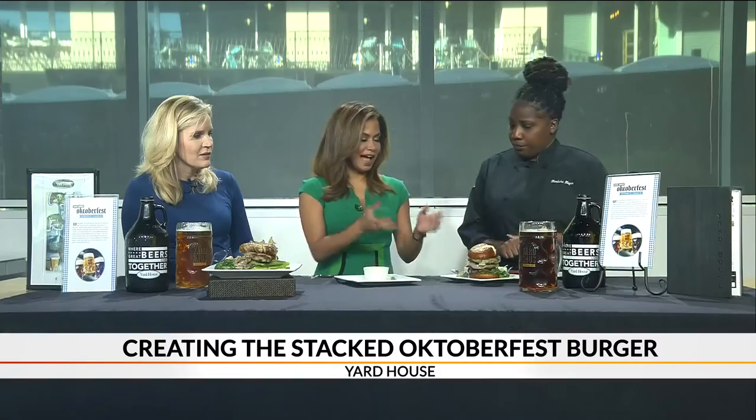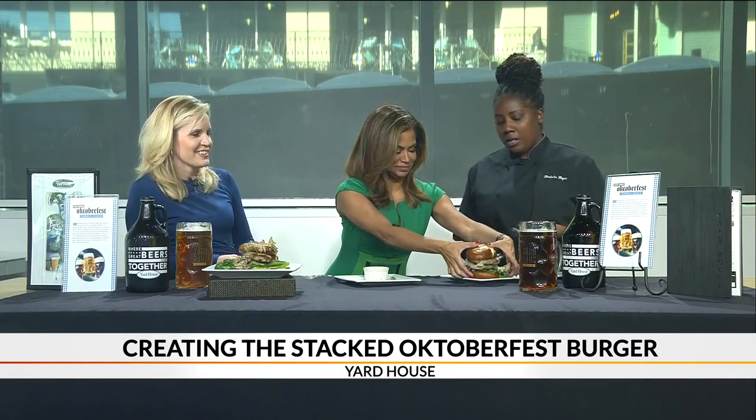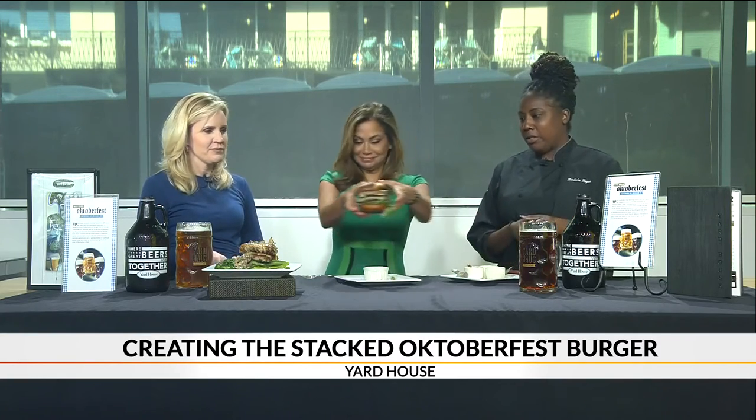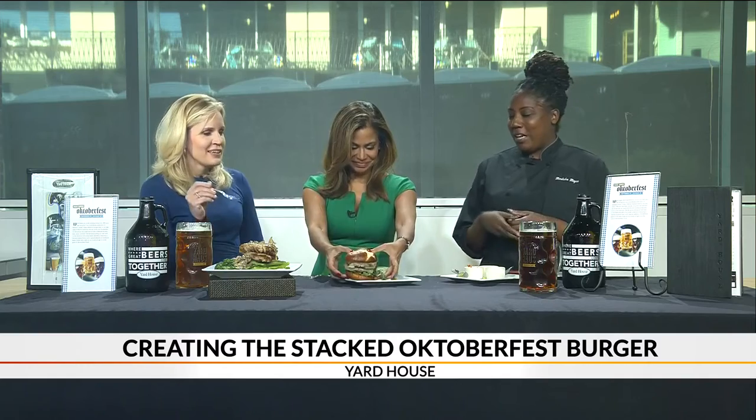So how do you eat one of those? What is the best way to tackle that? Squish it down. I say divide and conquer — cut it up a little bit, share it with a friend. And there you have our Oktoberfest burger!